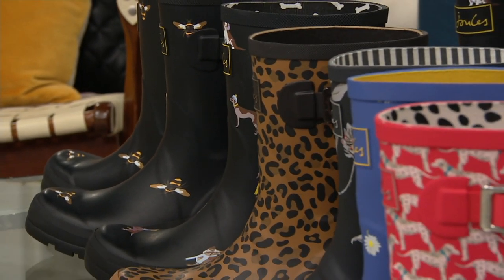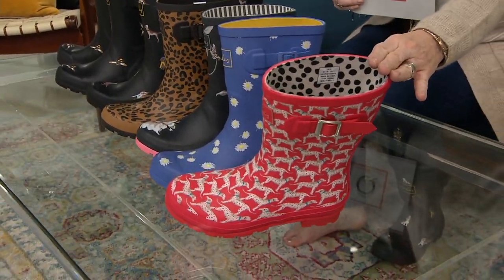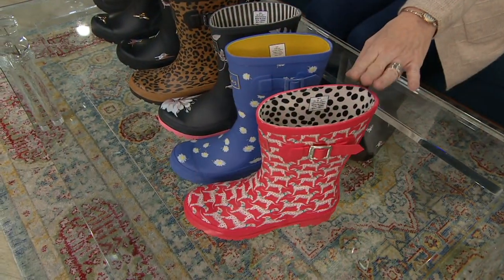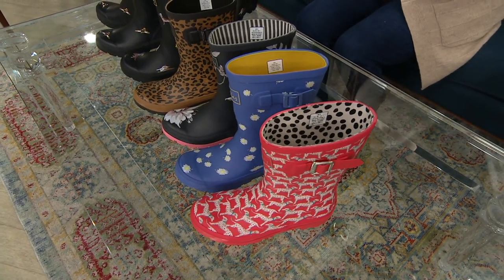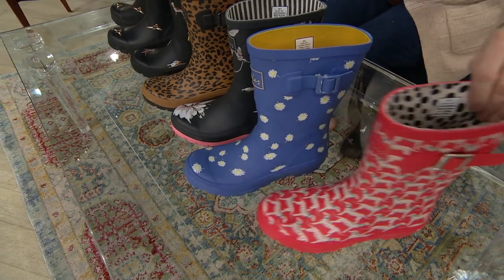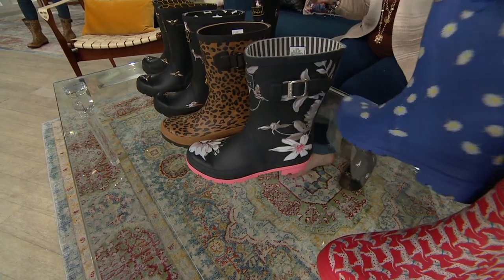They are absolutely adorable. We'll start down here with red Dalmatians. Can you be in a bad mood when it's raining and you have these shoes on? This is winter, spring, summer, fall — whether you're at the dog park or outside doing your gardening, taking down your decor. Where our house is, we get kind of a lot of muddiness, so this would be perfect.